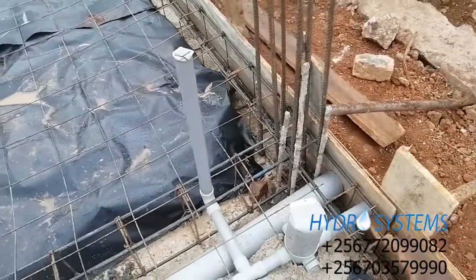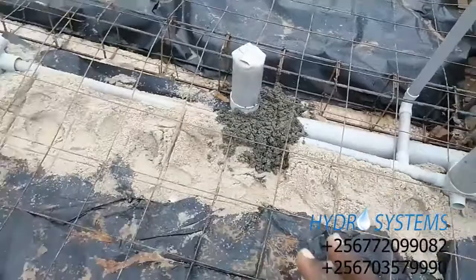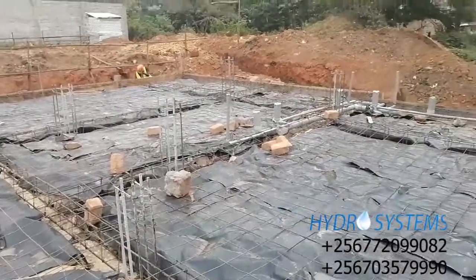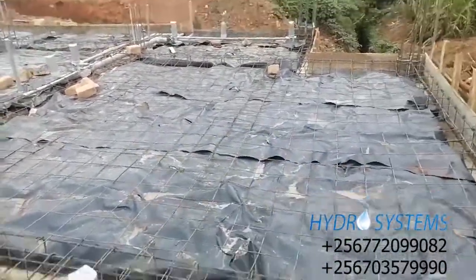We have four-inch pipe for the toilet and two-inch for the shower area and all that. That is the drainage layout. Anything to do with plumbing, Hydro Systems is here for you — just subscribe to our YouTube channel Hydro System UG to see all our available works. We shall bring you up to speed on every step until this building is complete. That is how we have laid our drainage here in Muyenga Bukasa.